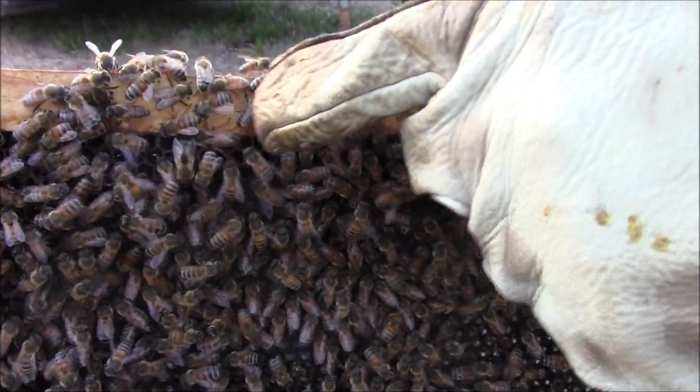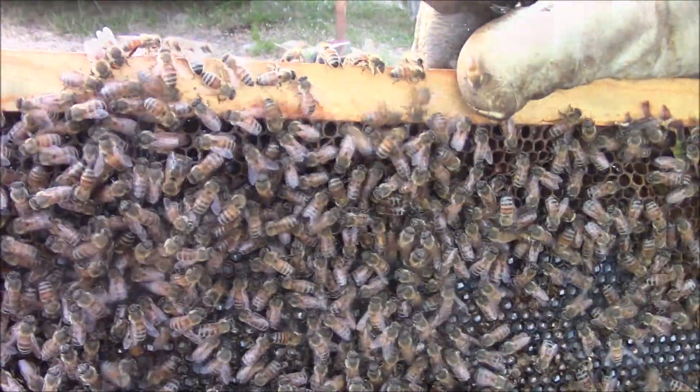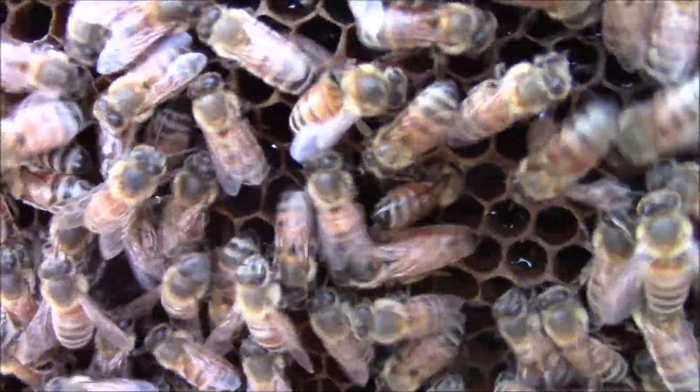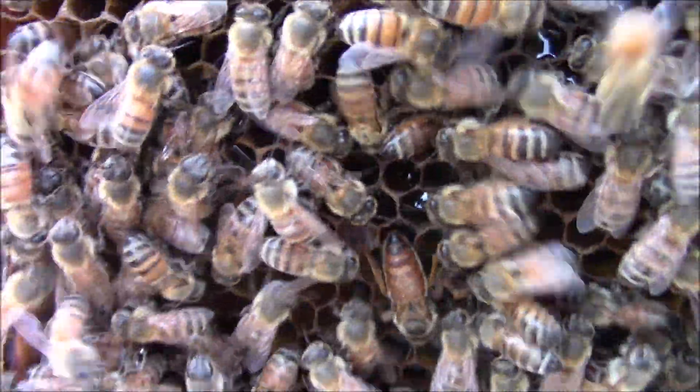There she is — there's the queen, folks. Not the huge fat mama, but for a feral, she's doing good.